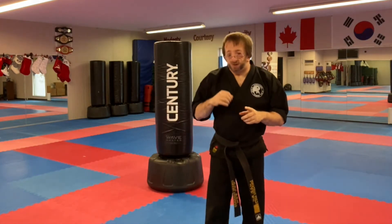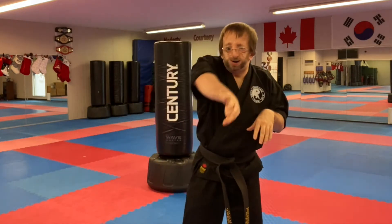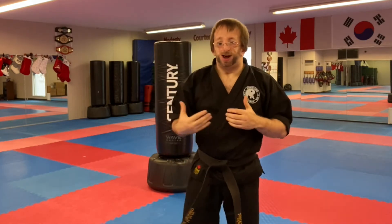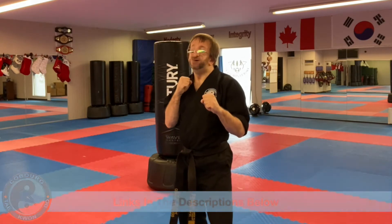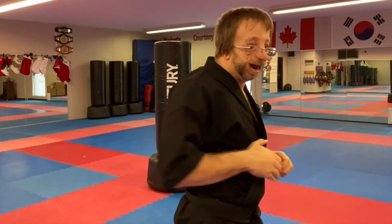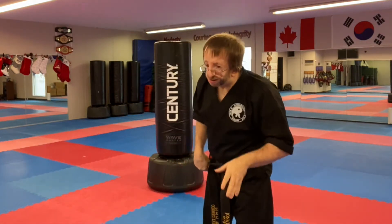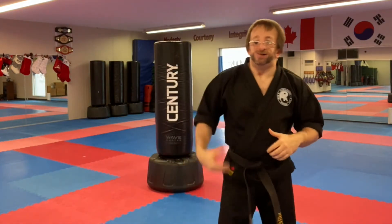Sometimes when people throw a side kick, they make it more like a roundhouse — it kind of comes around — or they extend their foot outward incorrectly. Really, the kick should come out straight, like a palm strike or a punch. Again, off the rear leg, see how that kick comes up and comes straight in. We want to make sure it comes up and straight in, not arcing around. That's the more traditional rear-leg side kick.